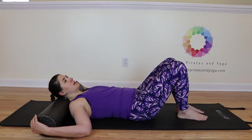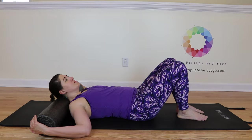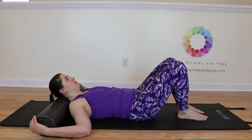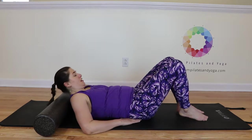We'll do one more each side. And when you're done, release your hands and come on up.